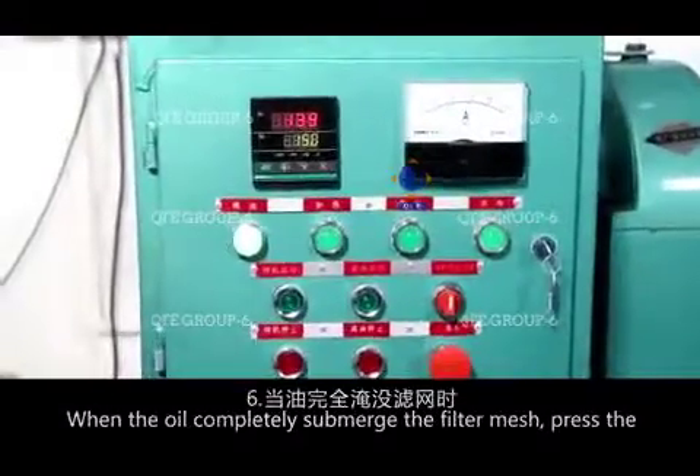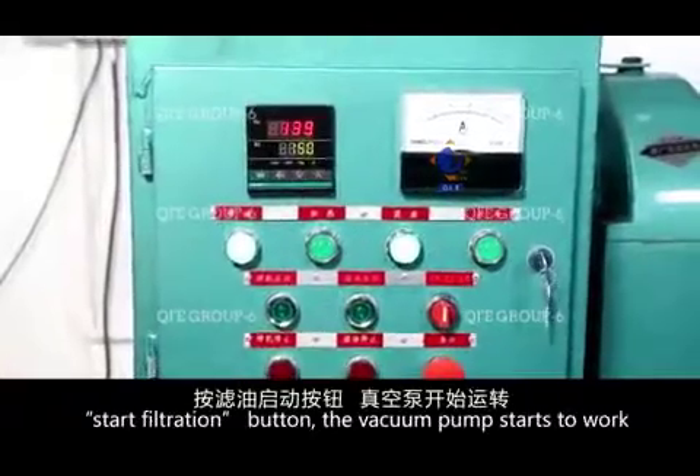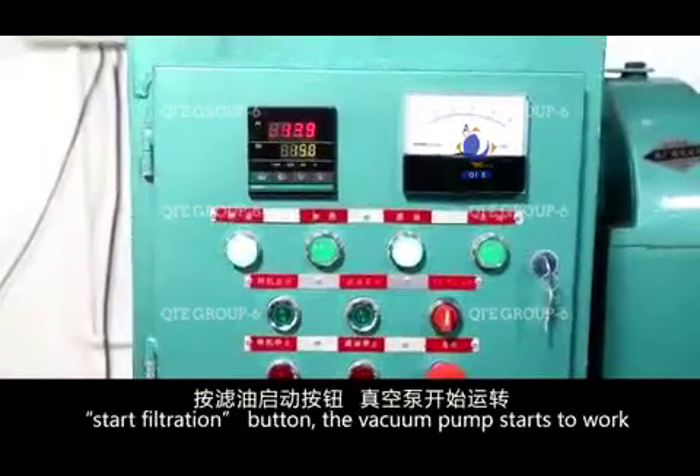When the oil has completely submerged the filter mesh, press the start filtration button. The vacuum pump starts to work.